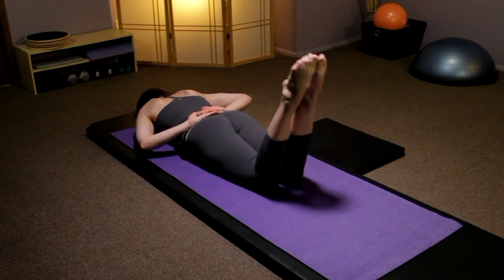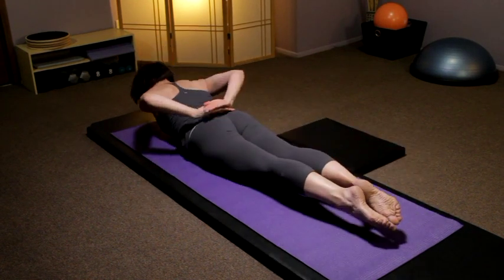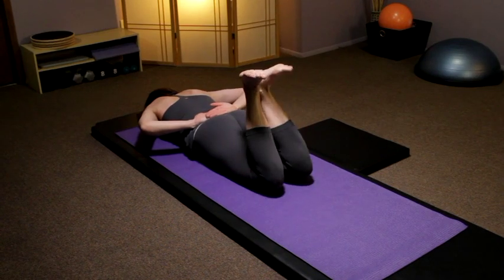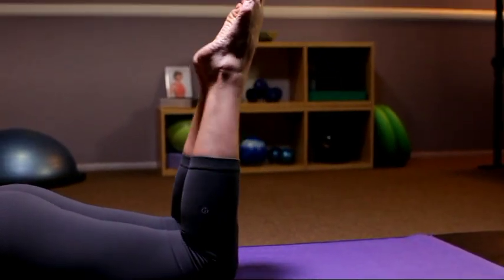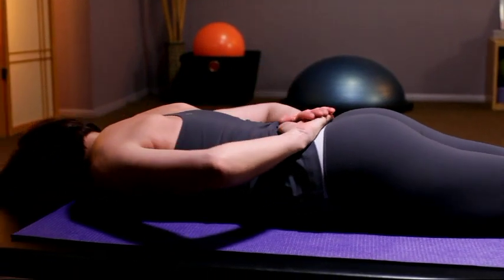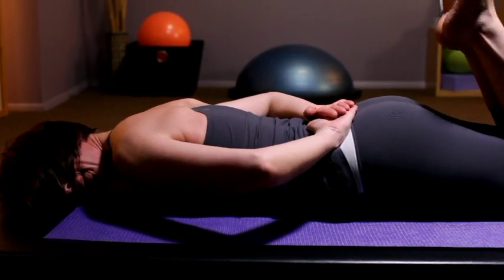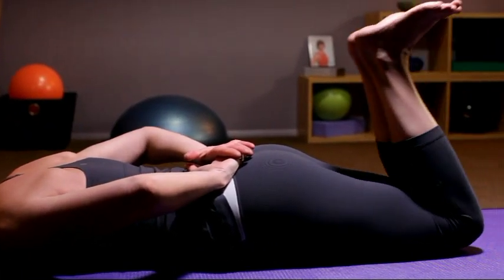Take the hands behind the low back, bring both heels in — three times, three small pulses. Point, flex. Point, the legs laterally rotate, they come apart, and you extend your upper body slightly off the floor. Each time turning your head from one side to the other.